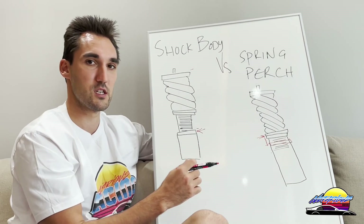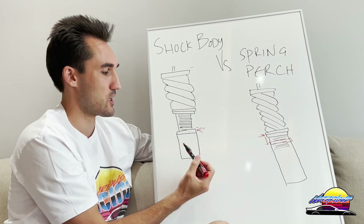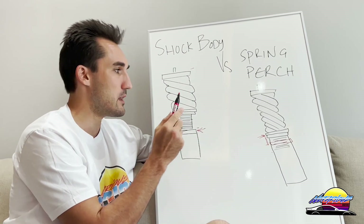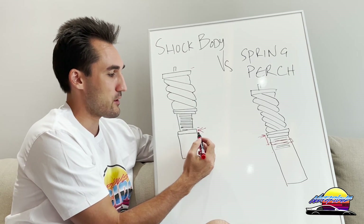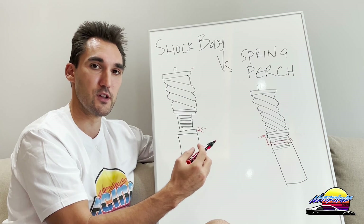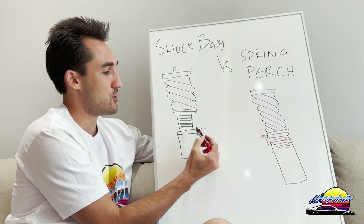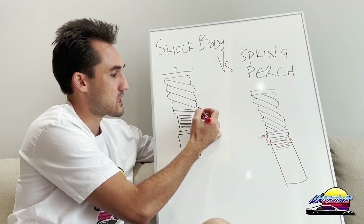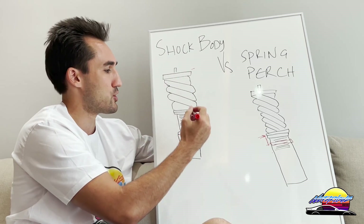There are pros and cons to both, so let me explain. The benefit of shock body height adjustment is that you get an extra way to adjust your coilovers. This is especially useful if you're planning to go very low or want a huge range of adjustment, because you can adjust the height of the car independently of the spring load or where the damper sits in relation to the spring.